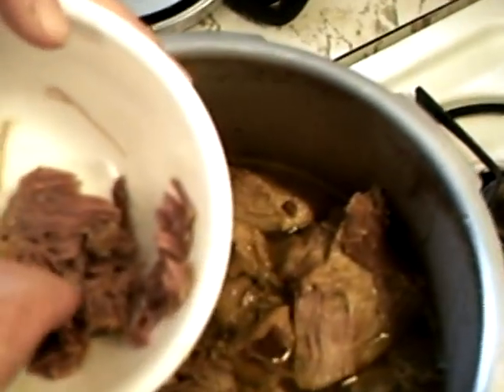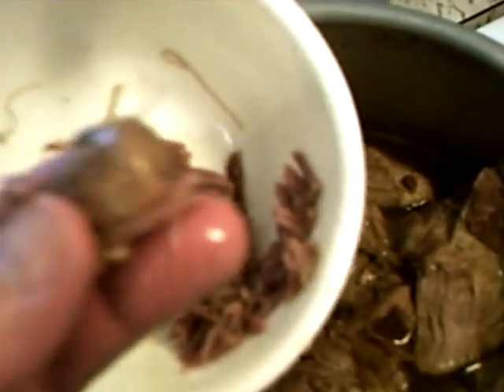Oh my goodness. These are my fingers and I'm going to eat this right now. It does not get better than this.